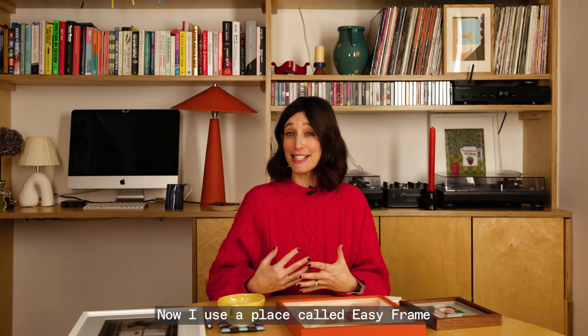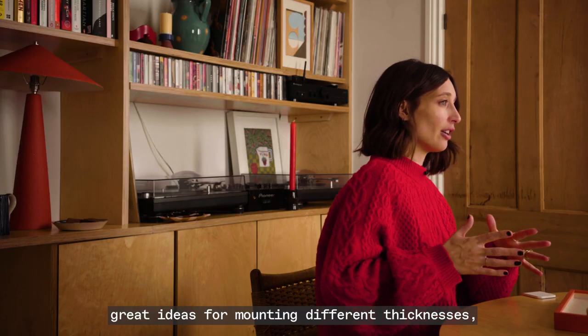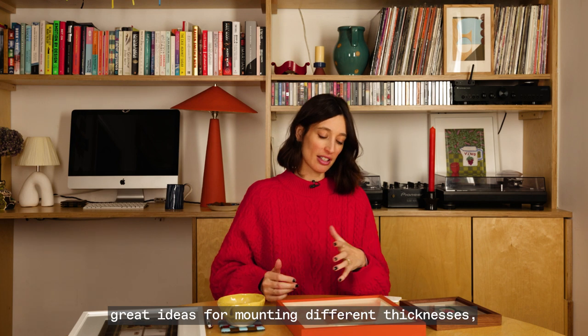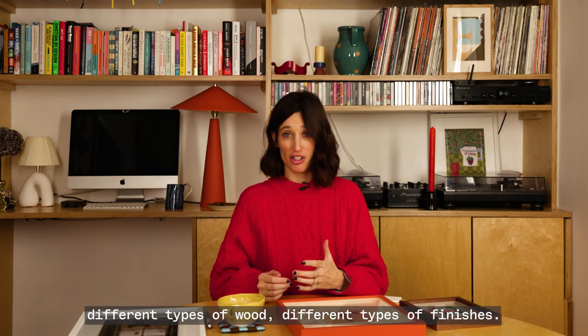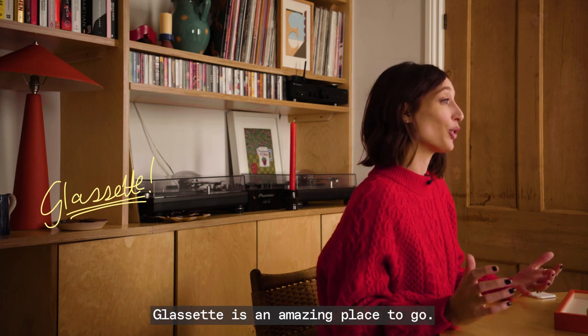I use a place called Easy Frame and they have great options, great ideas for mounting, different thicknesses, different types of wood, different types of finishes. If you're buying off the shelf, Glossette is an amazing place to go.